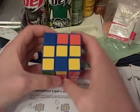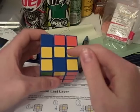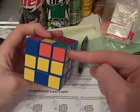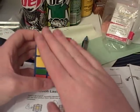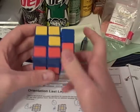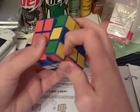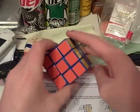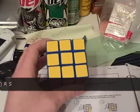Here we have case number 45. It's somewhat easy. You have a blockade here for this dot, and you have a dot here, a dot here, and a dot here. The algorithm that you need to orient all the pieces to the top is: r u r prime u prime b prime r prime f r s. Remember, S moves the top middle piece clockwise, and that gets it oriented.